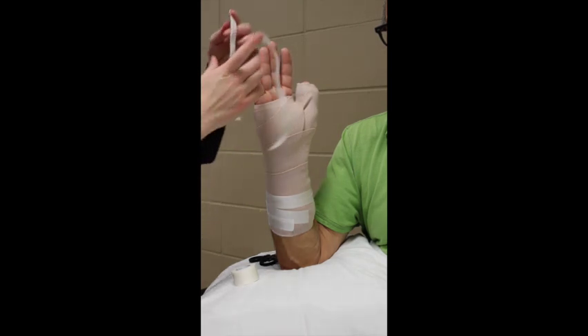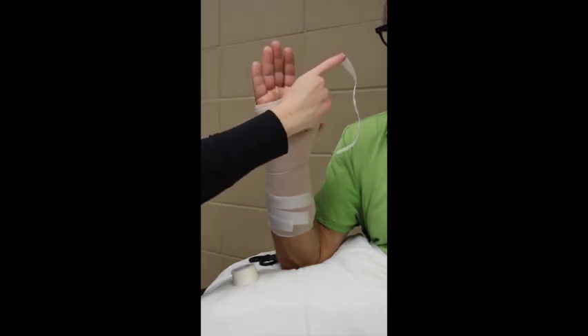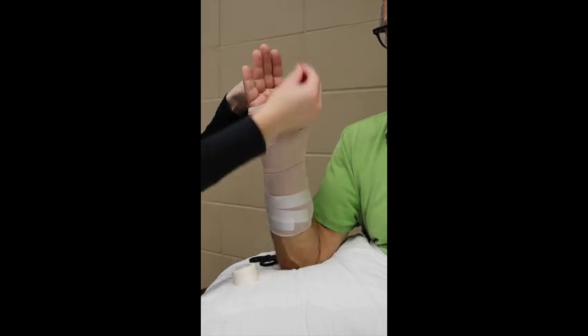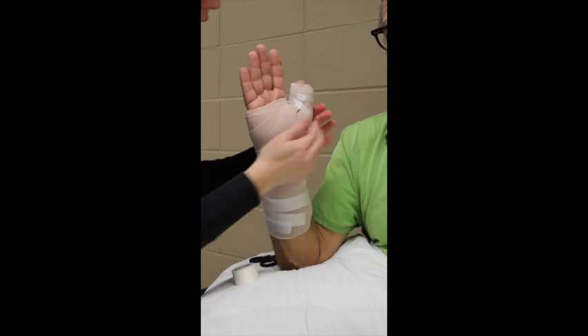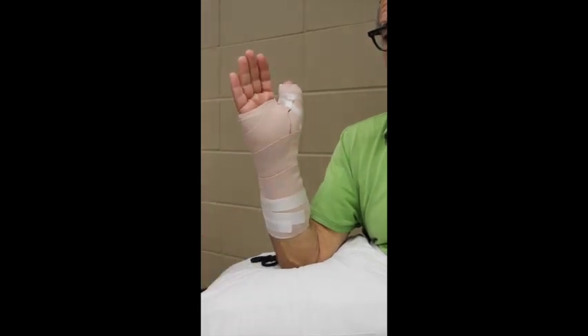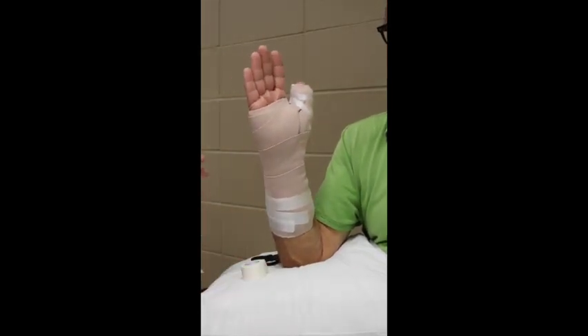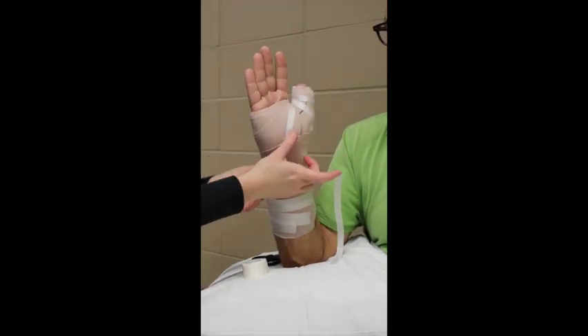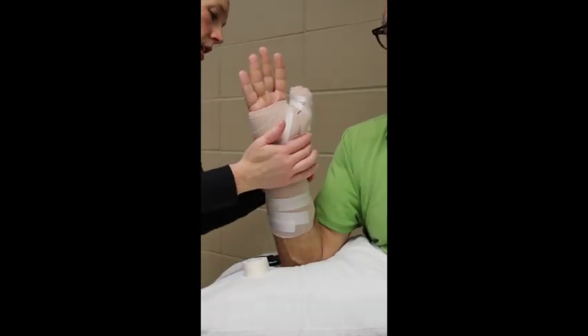Then I take some pieces of tape and make half strips to go around the thumb and hold any edges in, holding the ace bandage around the thumb and palm. I call this tape art — it usually makes the patient smile. This splint would be considered a thumb IP joint free, as the tip of the thumb is able to move a little in the confines of the splint.